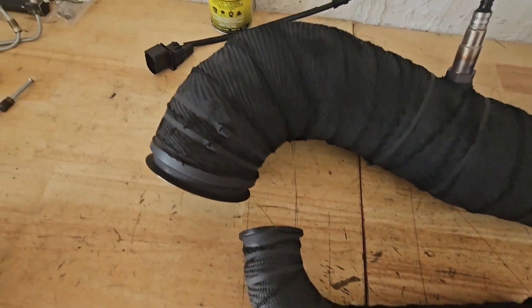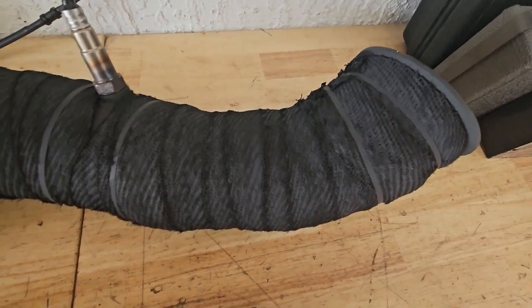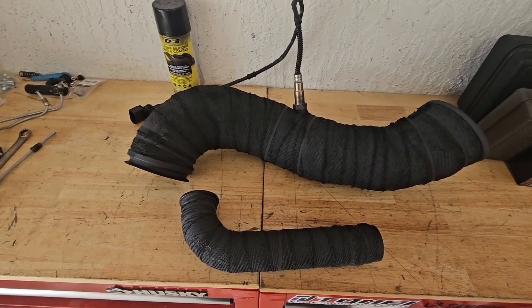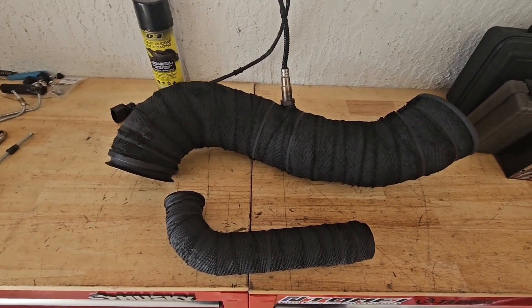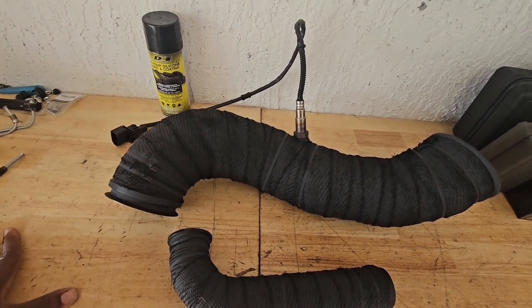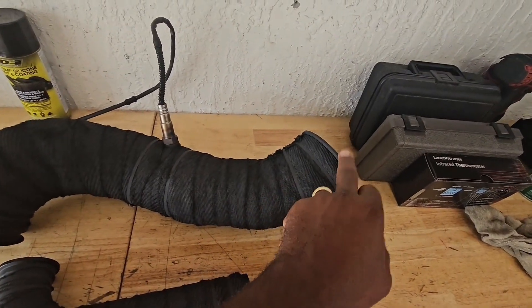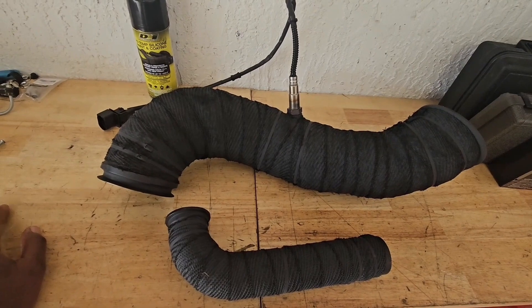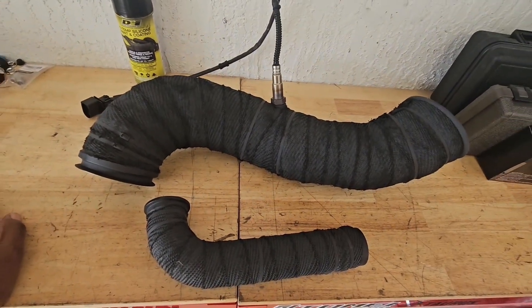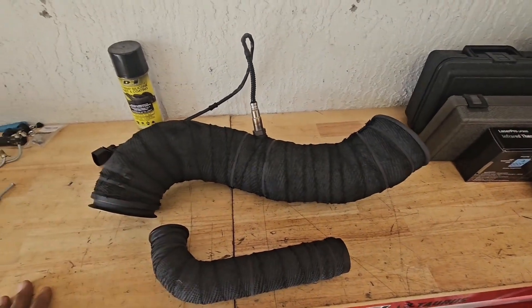I sprayed it up and dried it — this is what the finished product looks like. I'm going to throw it on the car and also do a temperature comparison. My turbo back housing and turbo manifold are Cerakoted, and the section this connects to is not Cerakoted. I'm going to do a temperature comparison between the three and see what the temperature difference is. That should be some good information. Let's go ahead and throw this on the car and get that done.